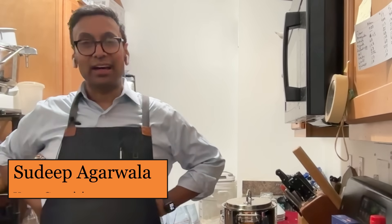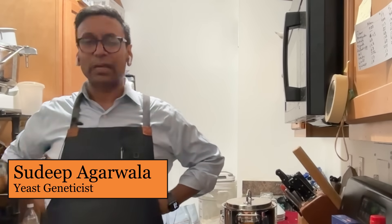My name is Sudipa Gharwala. I'm a yeast geneticist, metabolic engineer, and I work in biotech. Hi, I'm Joan Walker, and I'm a conservation scientist. And I'm Daniele Ramerla, and I'm an organic chemist. Daniele, what is umami?